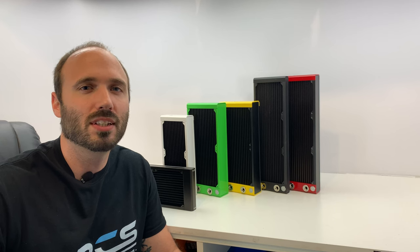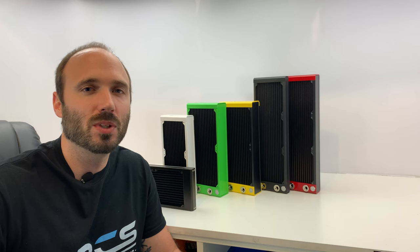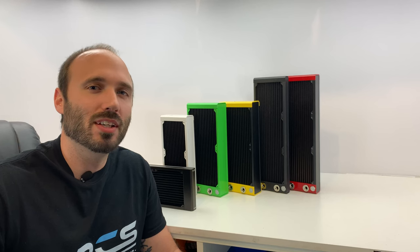Hey everyone, today we're going to talk about a new custom service that we've just added: powder coating of the EK Quantum Surface radiators. It's really cool, there are tons of options, but before we get into all that, let's take a closer look at the radiators themselves.